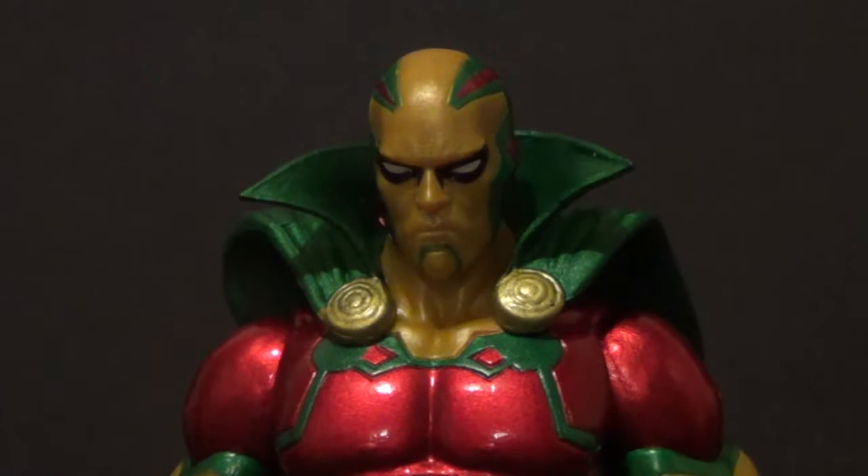I got this guy 40% off at my local Movie Stop. They're going out of business, sadly — it really stinks because I shopped there a lot. They'll be gone by the time you see this review. I went there once and the DC Icons were 25% off, I was like nah, I'll wait. Then they were 30% off — I got Blue Beetle and Lex Luthor. And then when they went to 40% off, I got The Flash and Mr. Miracle here.